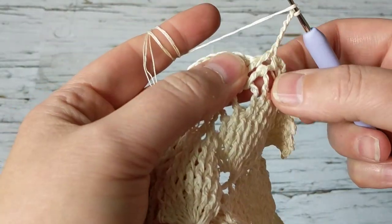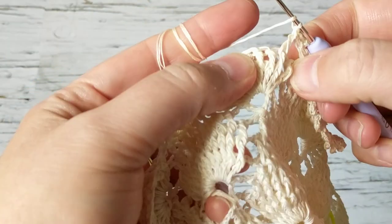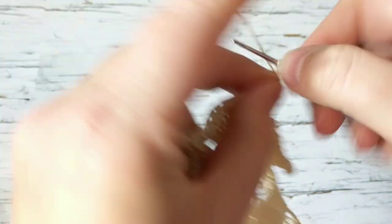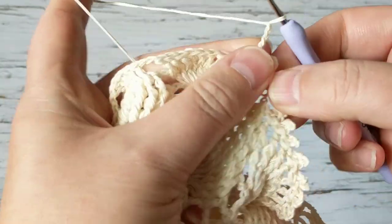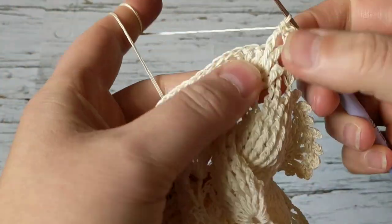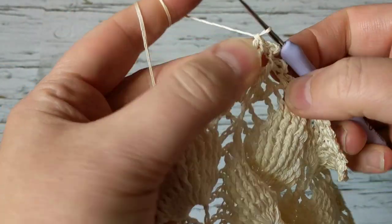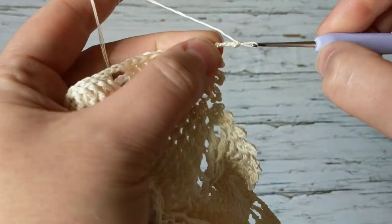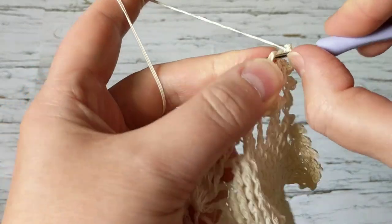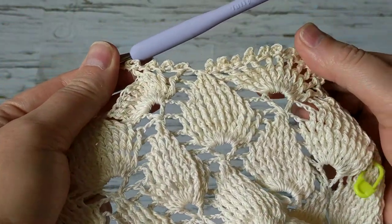I used up my thread from my stash — these were Coats brand threads I'd been saving. During COVID-19 I've been opening my containers and checking my stash, using up my yarn and selling some of the leftover yarn I've been saving forever so others can enjoy them.